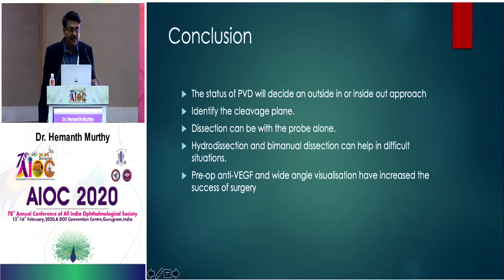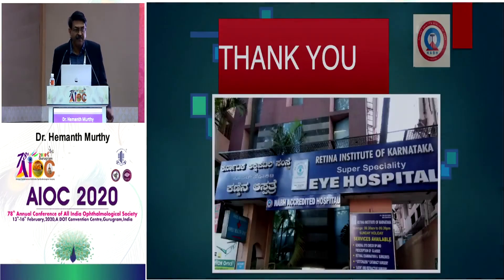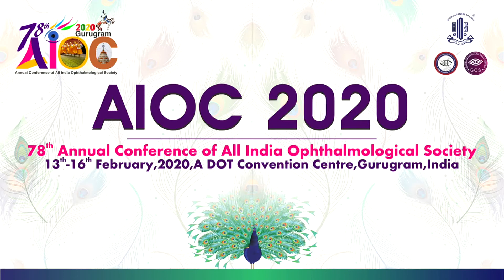In conclusion: the status of PVD will decide how you approach the surgery. Identify the cleavage plane — the whole key step is finding where the cleavage plane is. Dissection can be done with the probe alone; I use hydro-dissection and bimanual in difficult situations. Sometimes I use preoperative anti-VEGF — in my study, I used it in about 20% of cases; the rest were done without anti-VEGF.